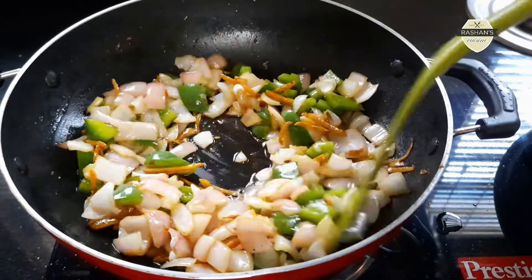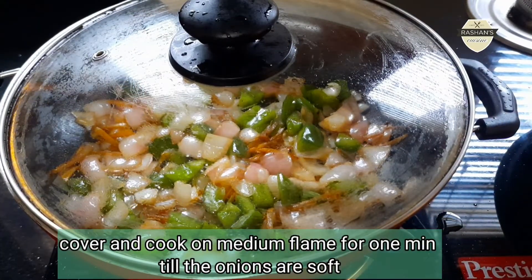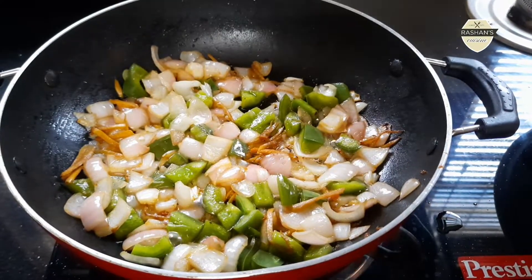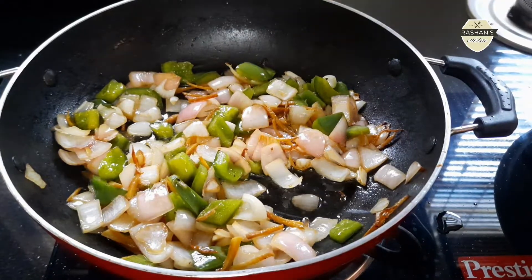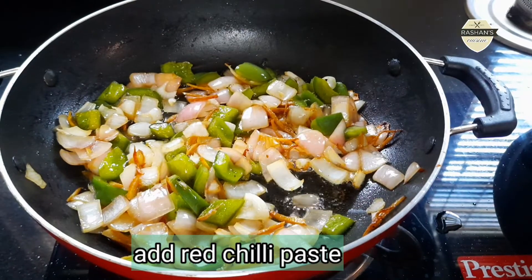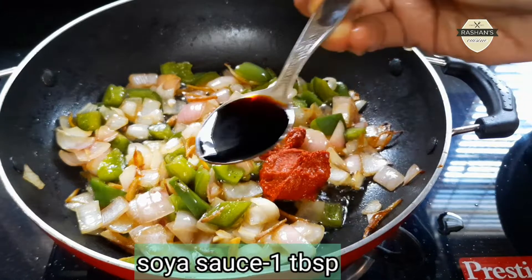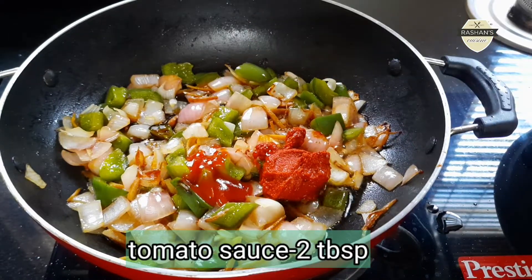Let's cook the capsicum in medium flame. Cook the red chili paste. Add 1 tablespoon of soy sauce and 2 tablespoons of tomato sauce.